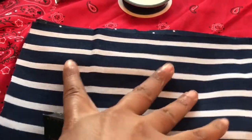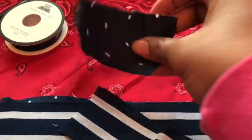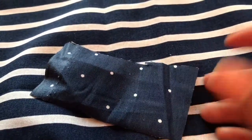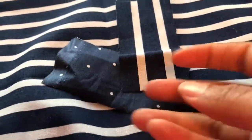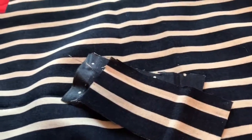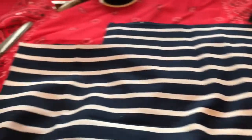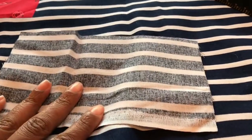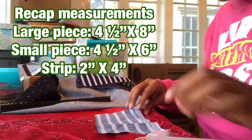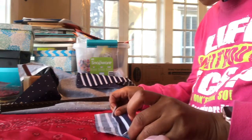The ends are a little raggedy, but that doesn't matter, because we're going to fold these ends in toward each other and those edges will be covered. I cut the center wrap piece a little short at 4 inches — I probably should have cut it longer for more give — but it'll still work. Now let's get started with our largest pieces of fabric.